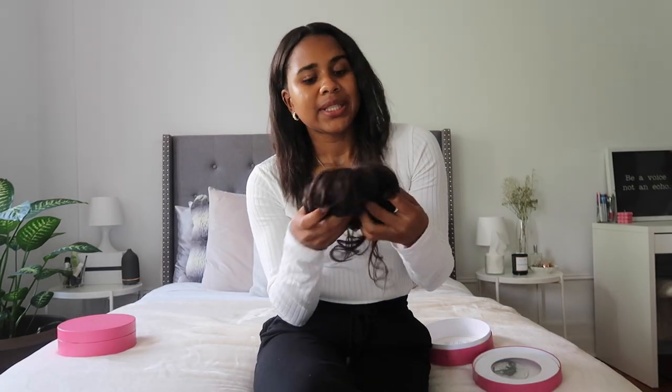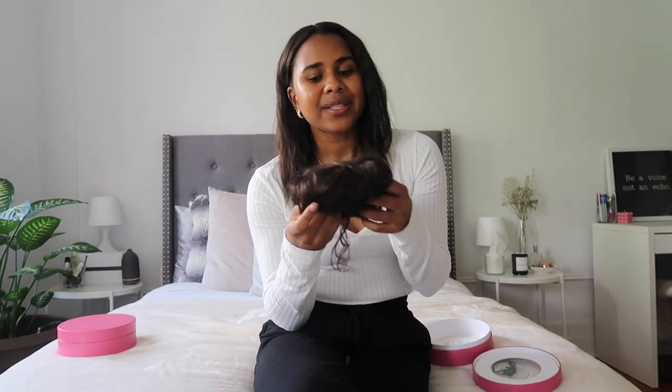For the bun, what's cool is that it really gives you that effortless, easy updo that everyone tries to achieve without having to put in any work or effort. It's also great for people that have medium to thin hair because it gives you that volume that you're lacking when you put your hair up in a bun. Just like all my other extensions, I went ahead and got it in the color mocha brown.